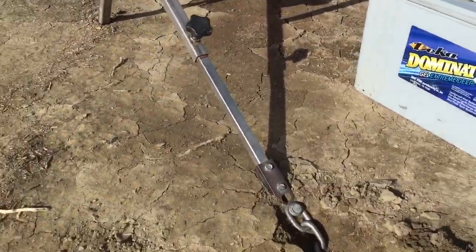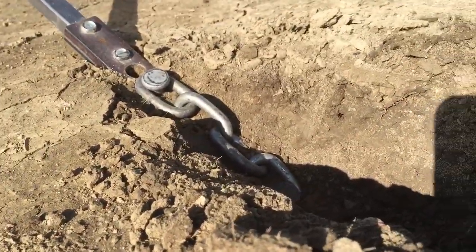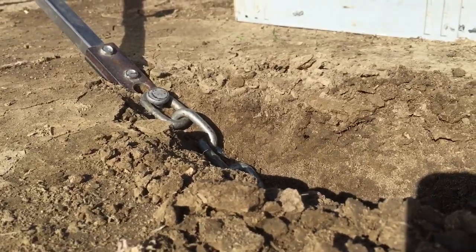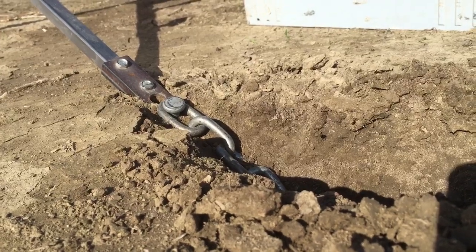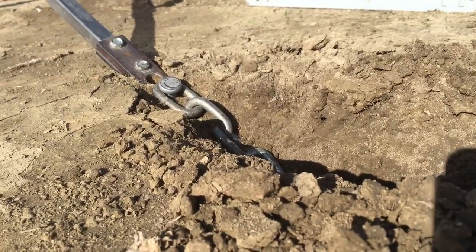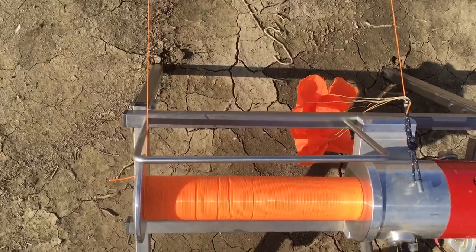Now for the one that's mounted properly: absolutely zero winch shift. The line is still at a perfect 90 degrees.